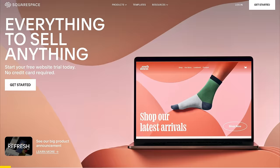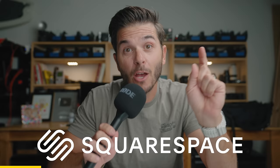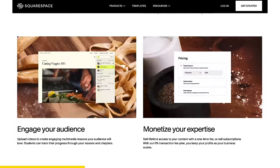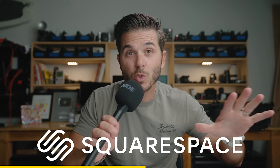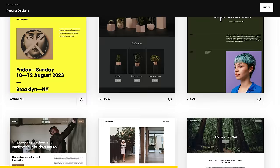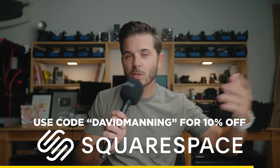Let me take a quick break to thank today's sponsor, Squarespace — the all-in-one website building platform I've used for over 10 years for my photography business. I'm now building a new website for this vlog channel on Squarespace, leveraging their features to create a great place for photography and videography tools. Go to squarespace.com for a free trial, download a professional template, swap in your photos and info, and you already have a great website. Use code David Manning at checkout to save 10% when you go live.